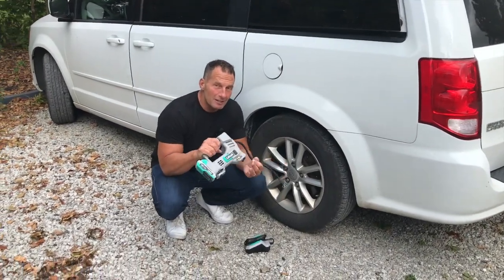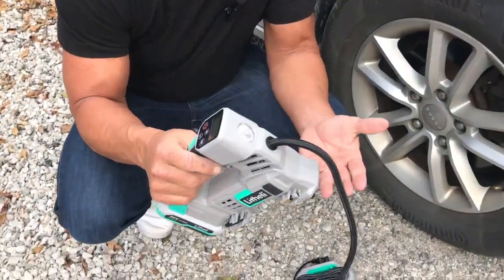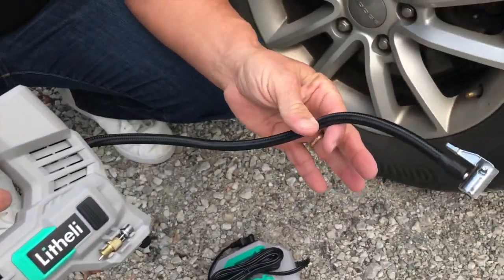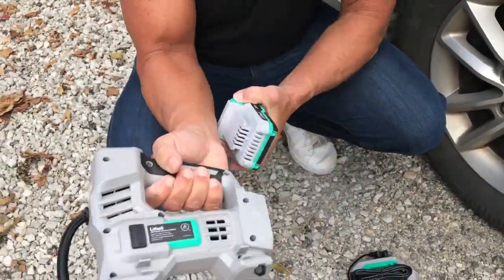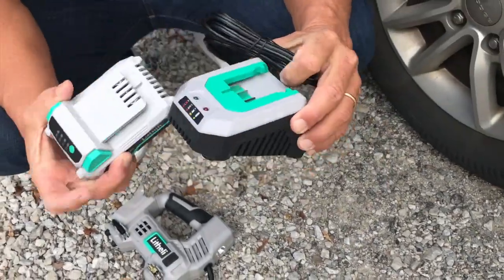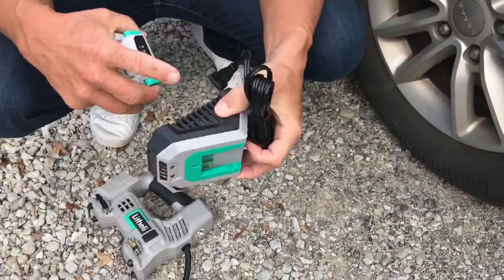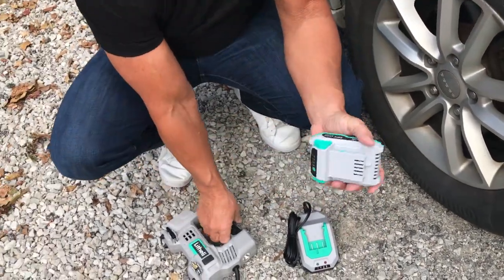Hey, I want to give you a quick review on this Lethele portable battery-operated tire inflator. This thing's awesome. It does come with this lithium battery. All you have to do when you're ready to charge it is plug this into a normal outlet, slide it down, and it'll charge. You'll see the lights to show you that it's fully charged.